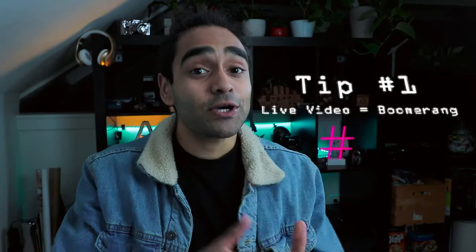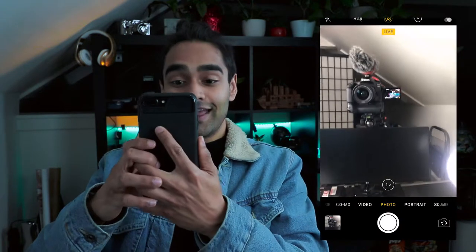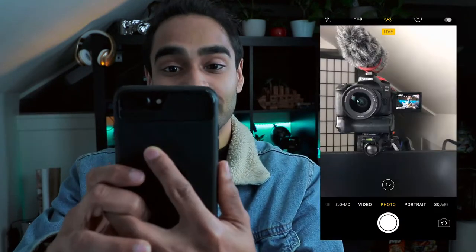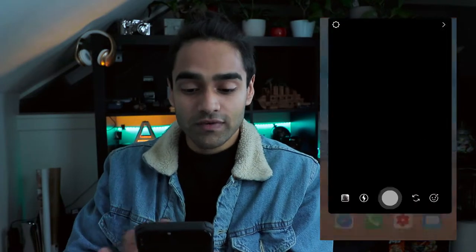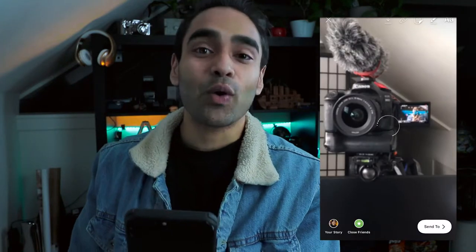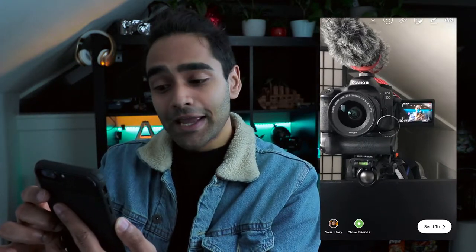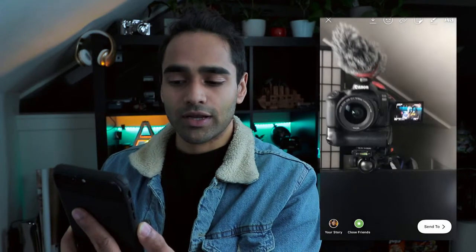So my first trick is to turn a live picture into a boomerang. What you're going to do for this one is open up your camera app, make sure that your live mode is on, and then take a picture of whatever you're taking a picture of. Then you go over to your Instagram, swipe up — and now it's just going to show up as a normal picture till you hold down on it.